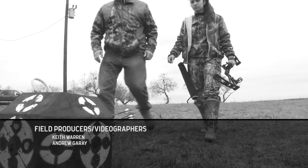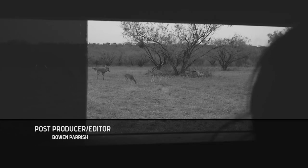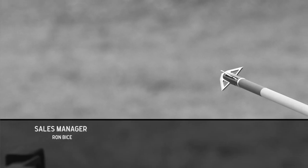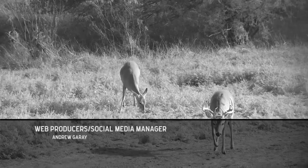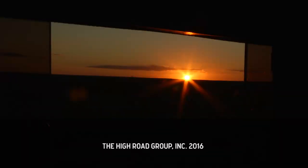As hunters, we play an important role in wildlife management. It's not just about killing — our job is to target the right animals to harvest, and that's all part of what we call the Joy of the Hunt.